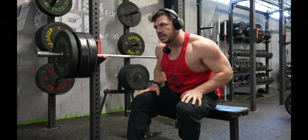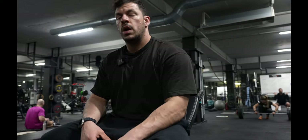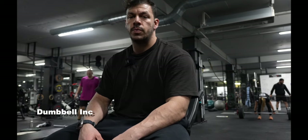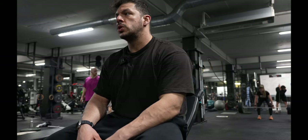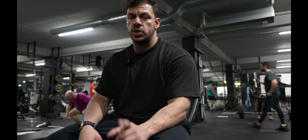That was still an easy set. So this is my third exercise — actually my second push movement — and it's going to be incline dumbbell press. I want to talk to you about a secret that gives you the most hypertrophic effect you can possibly have. Let's give it a try and I'll explain after the set what the secret is.